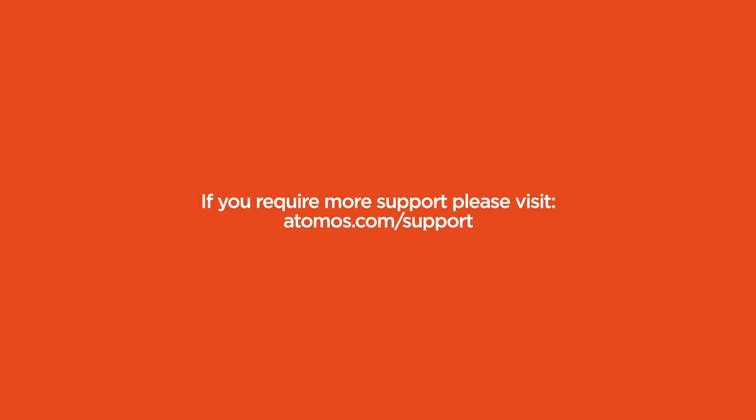You are now ready. Go get creative. If you require more support, please visit atomos.com/support.